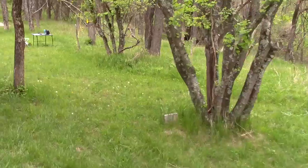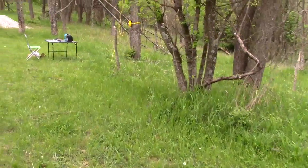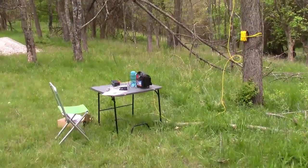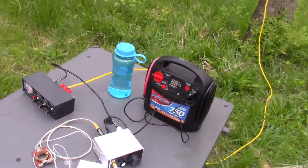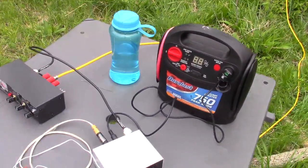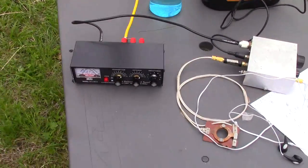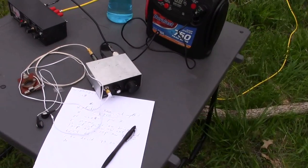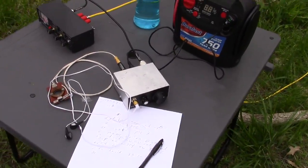We'll go over here and look at David's setup while we're in the neighborhood. Nice little rig there. There's his battery supply and what he's using as a tuner. He's operating on 20 — nice little radio for 20 CW. I think that runs four watts, as he said.